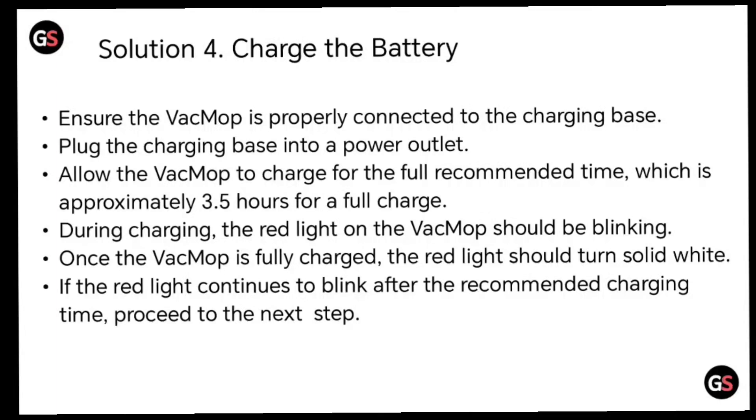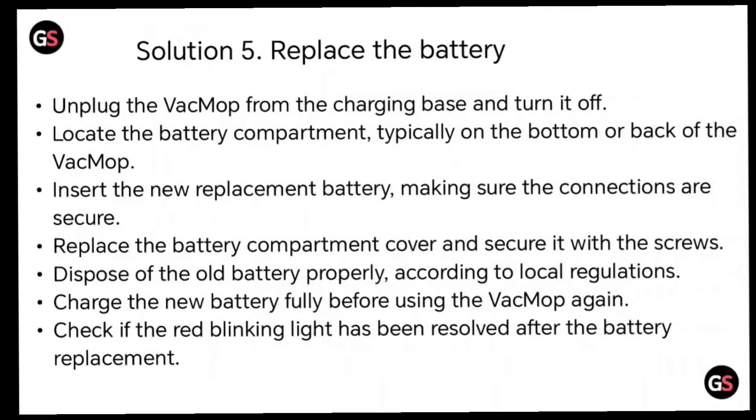Once the VacMop is fully charged, the red light should turn solid white. If the red light continues to blink after the recommended charging time, proceed to the next step. Solution 5: replace the battery. Unplug the VacMop from the charging base and turn it off.